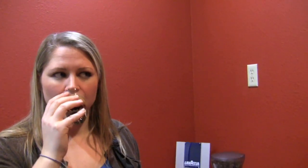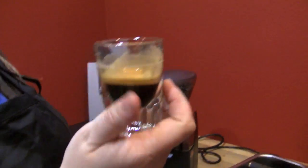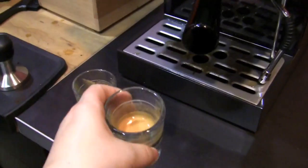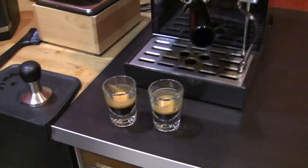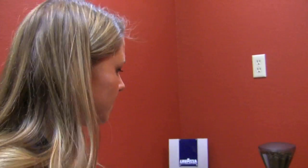That's good. Almond. That's good. So we didn't mess around with the grind at all, just with the dosage. And we saw three very different results.